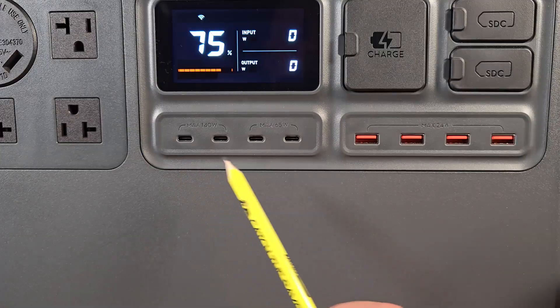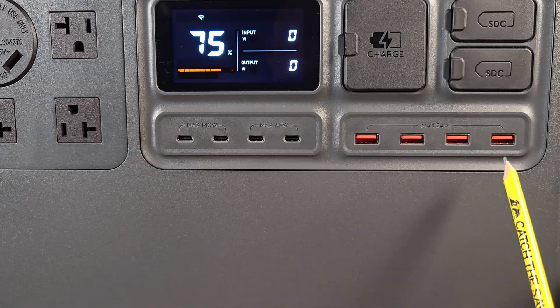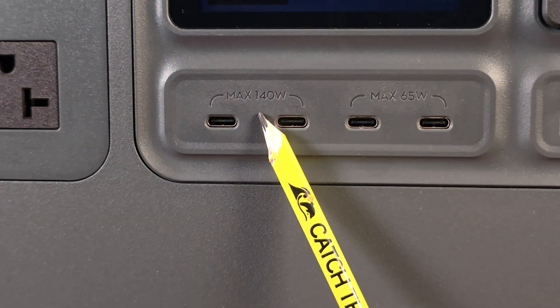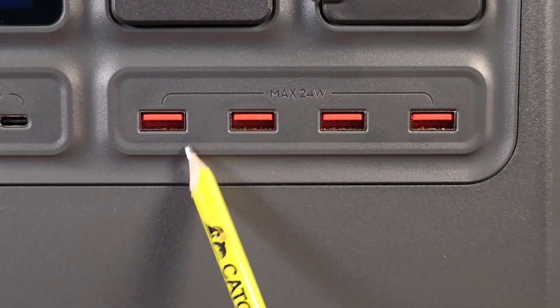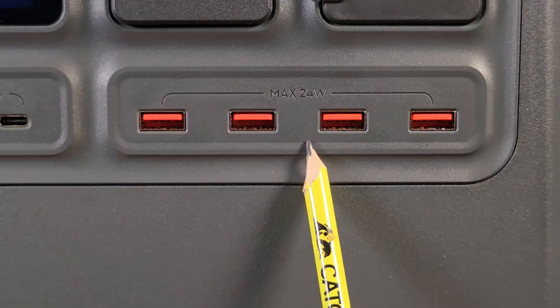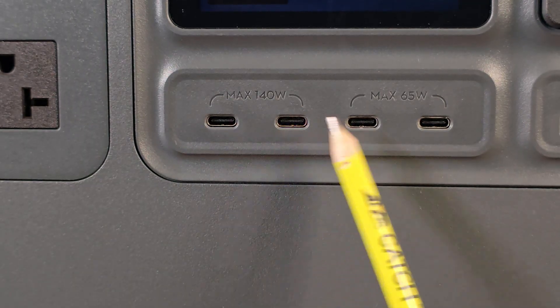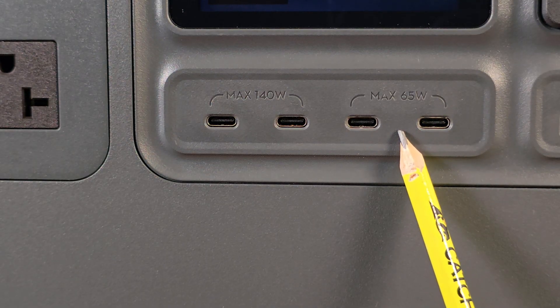The total USB ports on this thing supersedes anything I could ever expect. It has eight total USB ports, and two of them are 140 watts max output. As far as I know, they're the only power station with that capability, so it's quite impressive. You're going to get four USB Type-A outputs with a max output of 24 watts, and then four Type-C outputs — two of them at 145 watts and the other two at 65 watts.